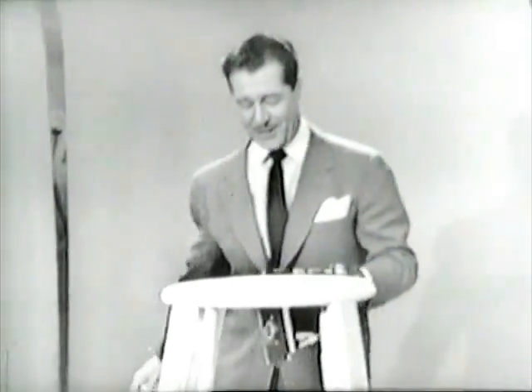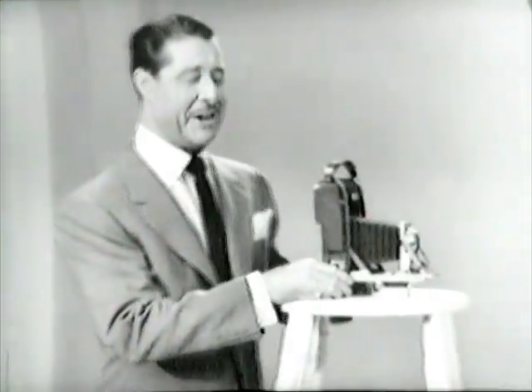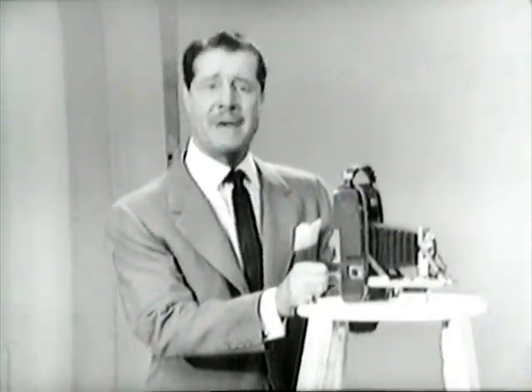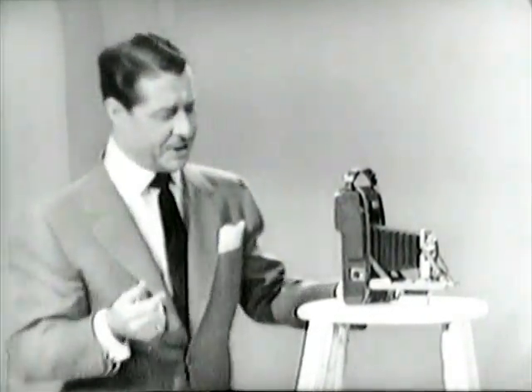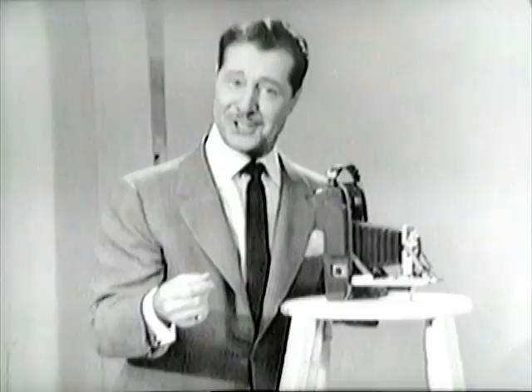In just one minute we'll have the finished print, because this is the Polaroid Land Camera. The reason I was able to take that picture of Perry and myself is because I was using an advanced model — the Polaroid Pathfinder. This built-in timer gives dad a chance to jump into the picture with the rest of the family and not always be left out.